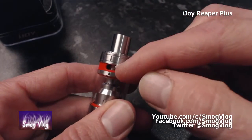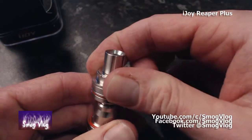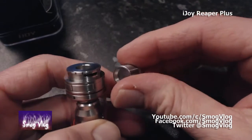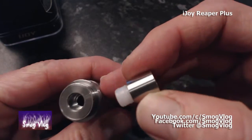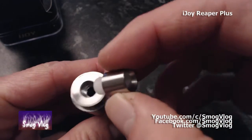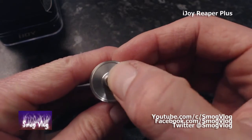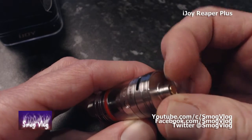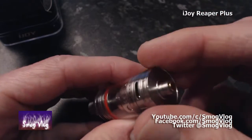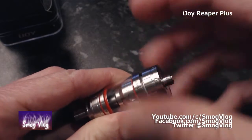Nice sort of silicon band round there. Drip tip — removable, very cheapy plastic lightweight. If that's your thing, you'll love it; I don't already. Going down the bottom: flat 510 connector, fairly nice but not too deep screw threads. Looks very clean and tidy. The whole thing looks nice and clean and tidy, actually.